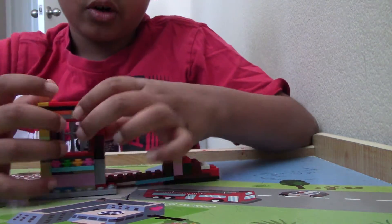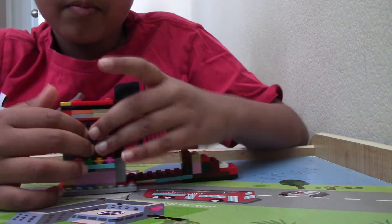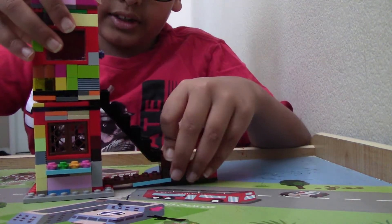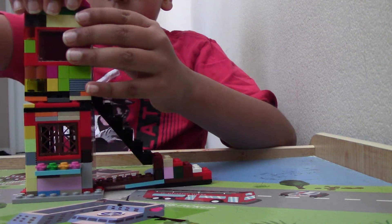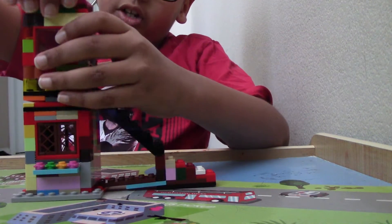We have a window right here that you can open up, and some flowers right down here. Next I'm going to go to the second floor, so take off this cap.